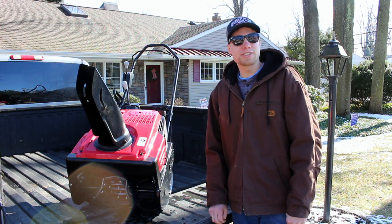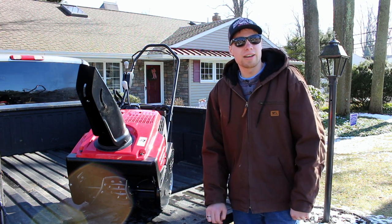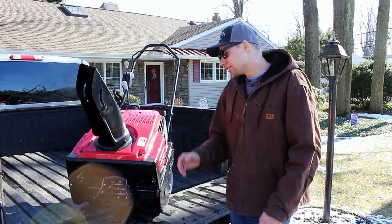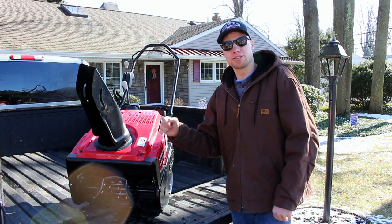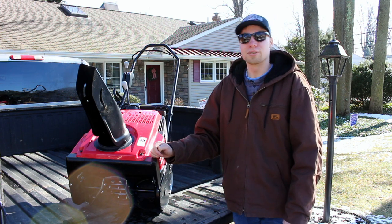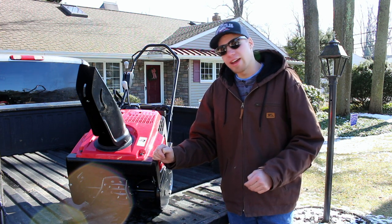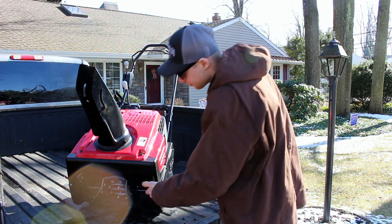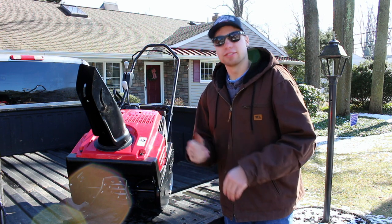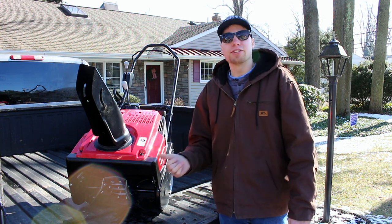I purchased this snowblower last winter, and my dealer told me when I was going to purchase a single stage snowblower that I should really consider the Honda line of single stage snowblowers over their next best competitor. He further explained to me that the way they have designed the augers, it's able to process much more snow much faster than said brand, and in turn you can get more done with this unit.